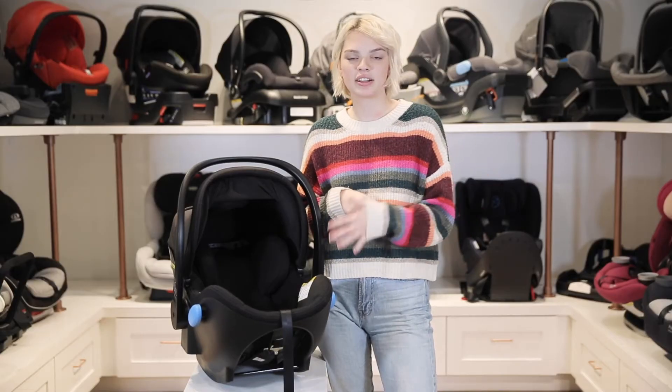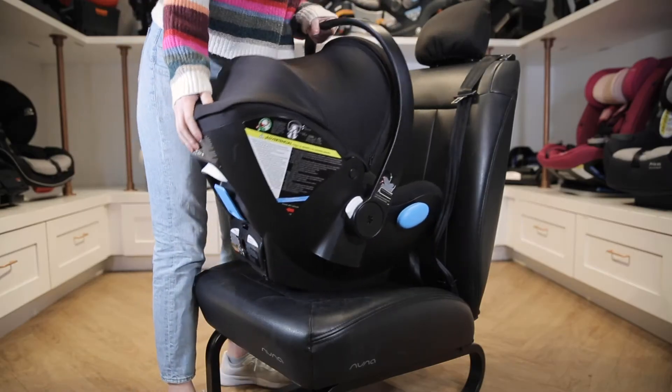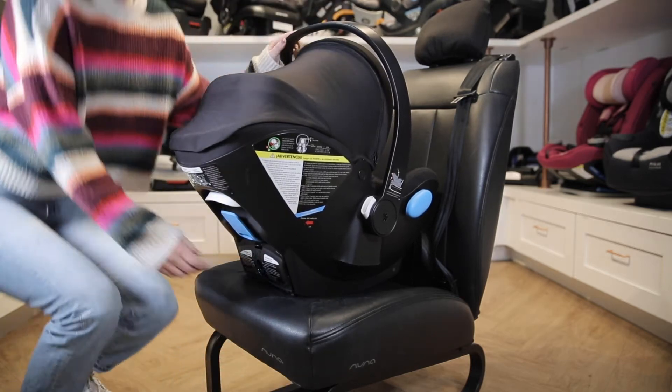Another option for installation with the Kleck Lingo is with latch, so let's show you that now. Position the Lingo on the vehicle seat with the child facing the rear and rotate it as needed so the blue recline reference line is parallel with the ground.